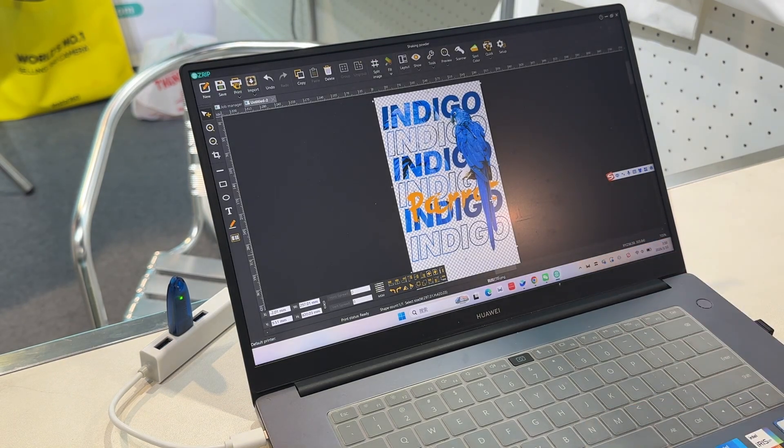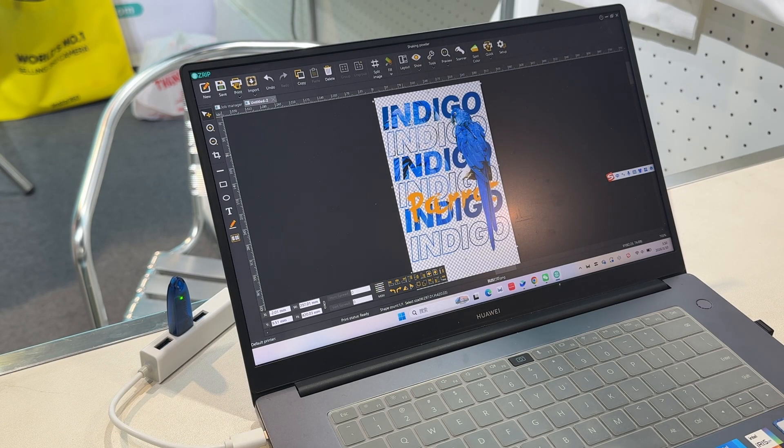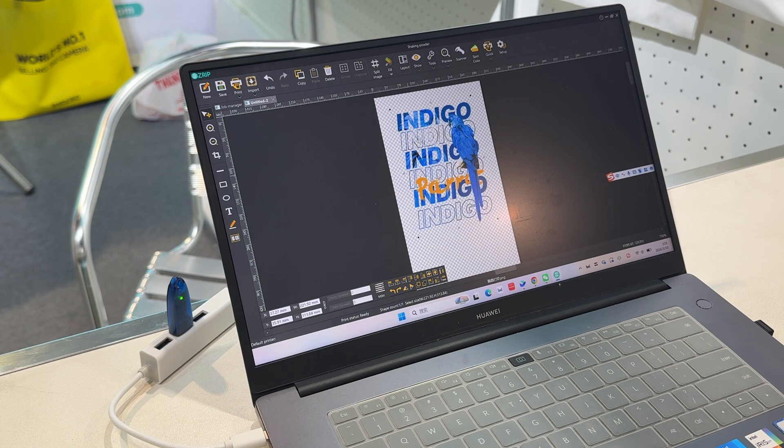They've also got downloadable software that you can use easily and efficiently. It's one quick download — you've got the scanner options, the preview, all the tools: split, merge, delete, import your favorite files. At the push of a button you're able to print out your design with exactly the colors and design you want, add text, draw an ellipse, draw rectangles — design your shirt easily and efficiently.